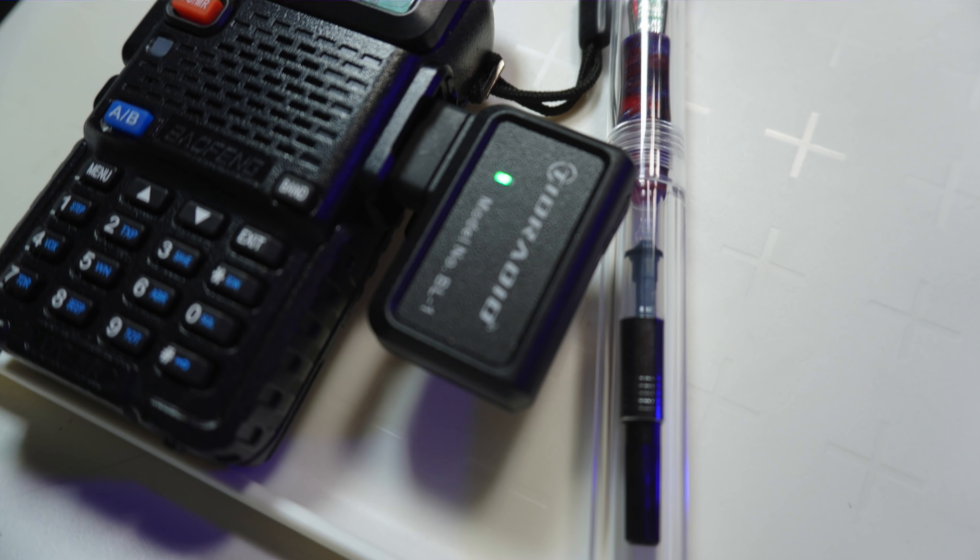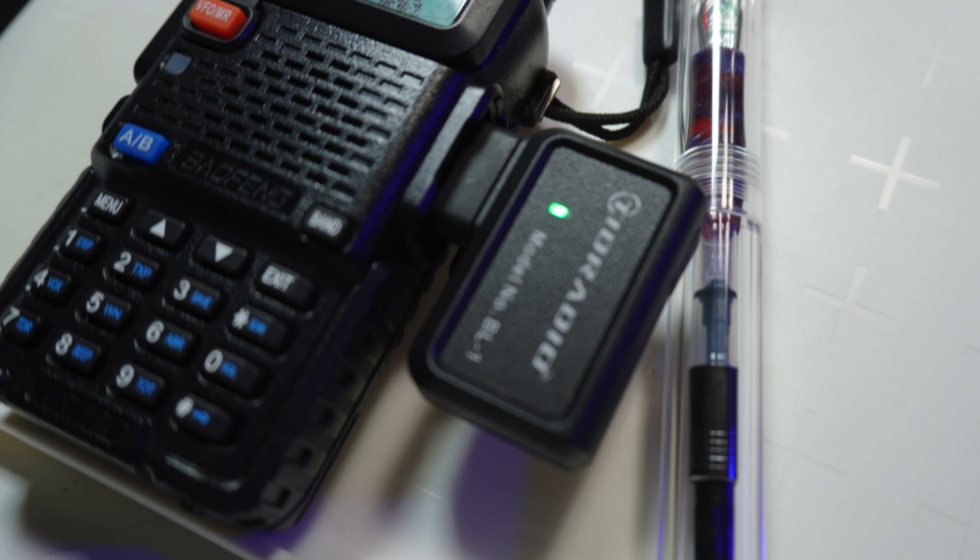Today we are going to be looking at the TID Radio BL1 Baofeng Bluetooth Programmer. Now before you run immediately to the description and take the link to Amazon where you can find this, I've got some warnings, and I would probably say most of you — it's probably not for you. Let me explain why.